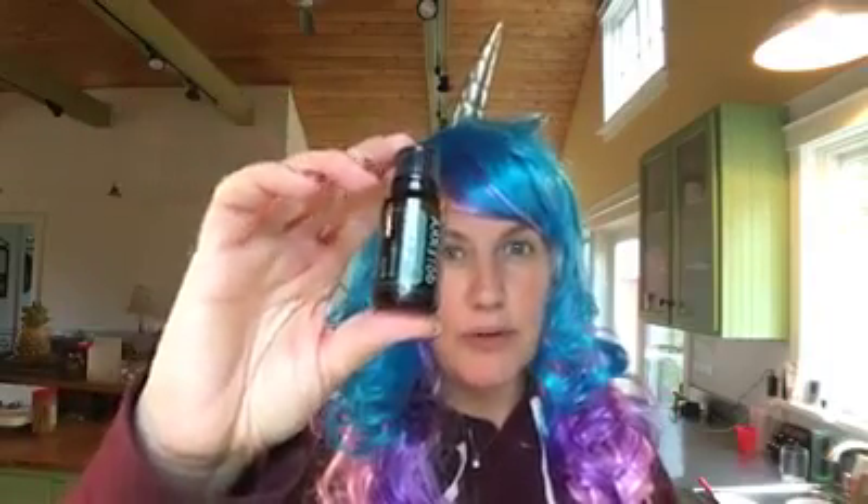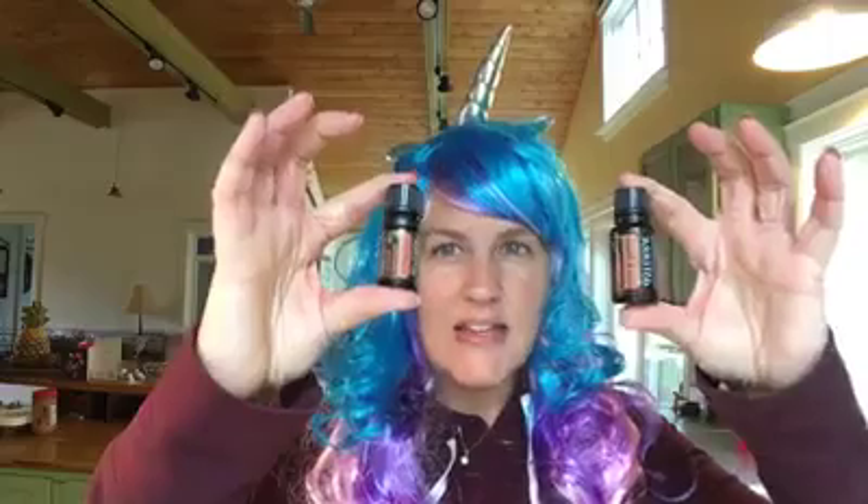You'll take two Terrazyme, apply some Balance to the bottom of your feet — that grounding blend is going to help your blood sugar levels. But more importantly, these two essential oils are amazing. Five drops in a capsule or under your tongue, and then when you're done, before you go to bed, another five drops. It is amazing. From my unicorn home to your unicorn home, I hope that Halloween is really sweet!